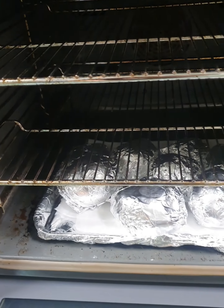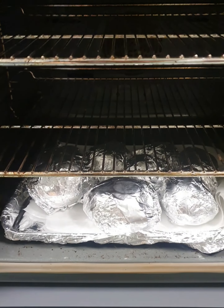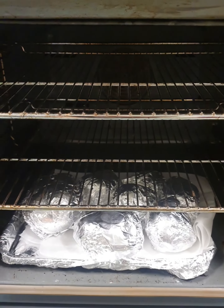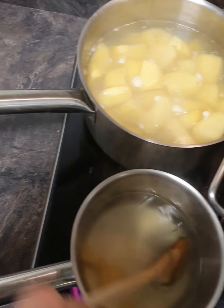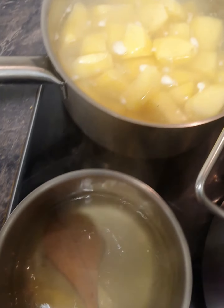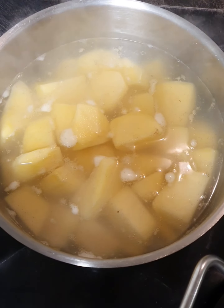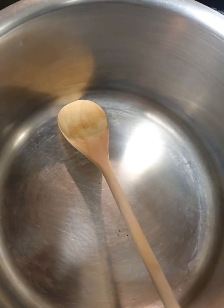We preheated the oven and we're just putting our baked potatoes in the oven. We've wrapped them in tin foil - our rooster potatoes - so these are going to accompany the cottage pie and the veg. We put a little bit of olive oil on them and put them in the oven; they should be done in about an hour or so. We also have our stock on with two stock cubes and some boiling water, and we've put our potatoes into boiling salted water seasoned with salt and pepper.